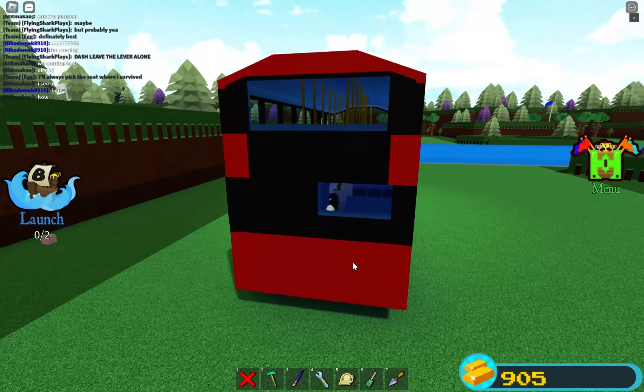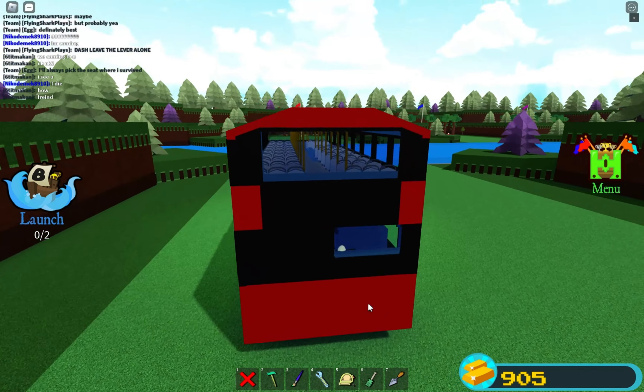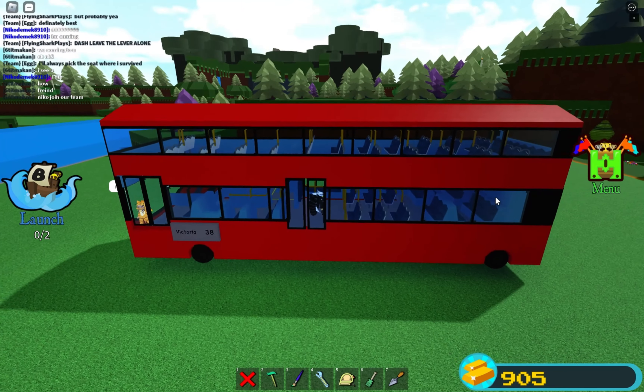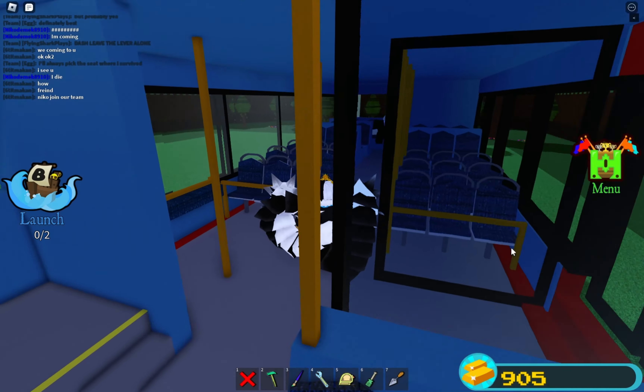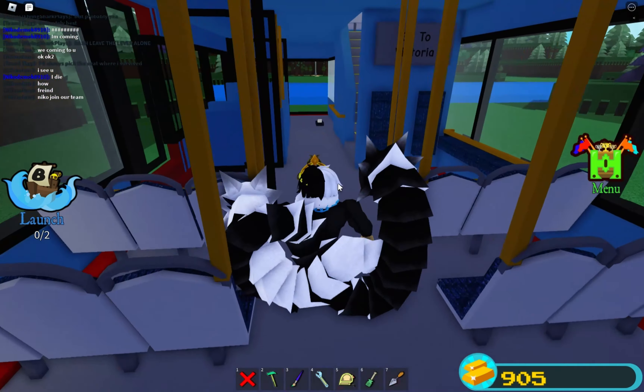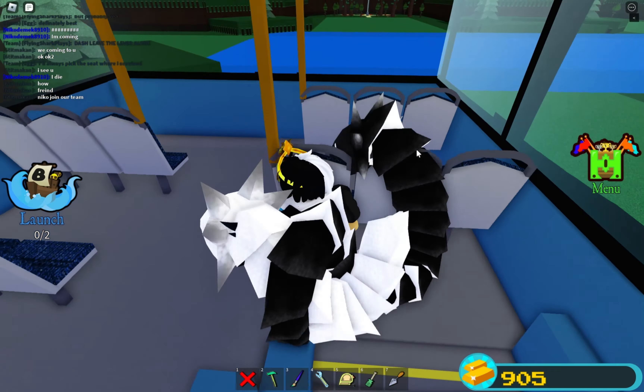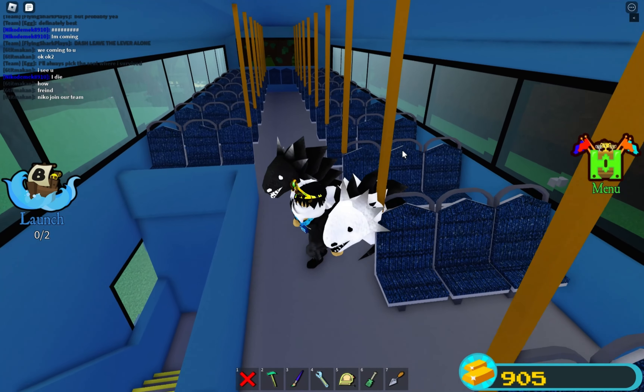Unlike my other buses, this bus has a slanted roof. If you look at the roof it goes up and down — what I mean is the roof is slanted, so it's way different compared to my other buses. Here you can see the window — it's not completely finished yet but I'm nearly done with it. Now let's get to upstairs.